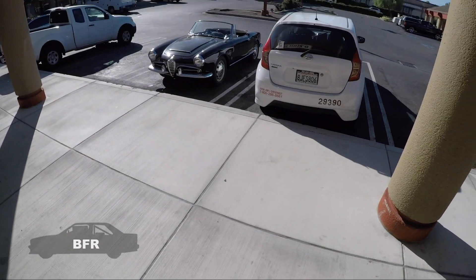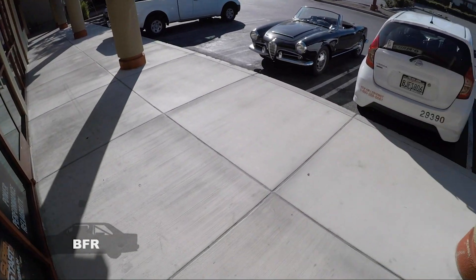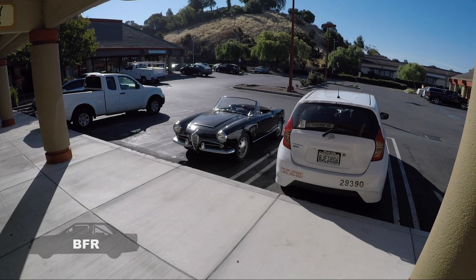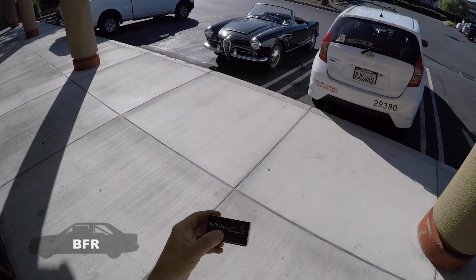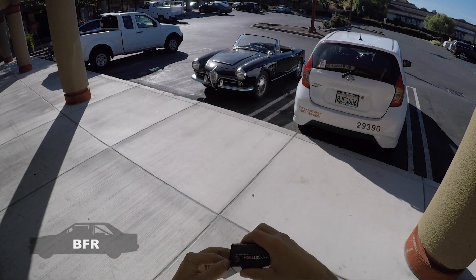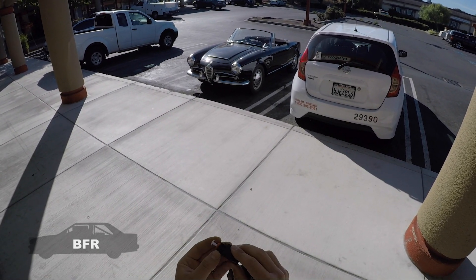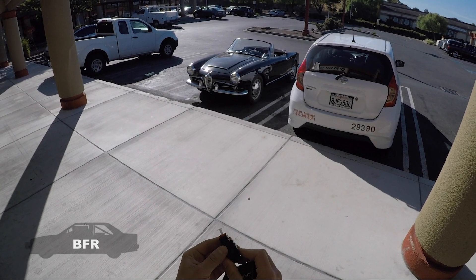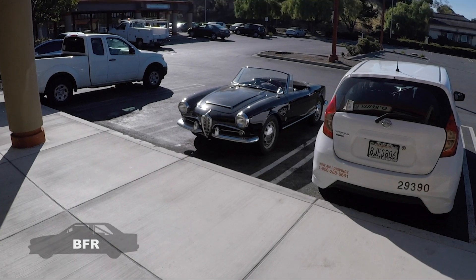I just got my auto part — it's a brake light switch. I had to wear a mask because of coronavirus. This is Import Direct; it's for my spec E30 brake light switch. I usually bring the other part to make sure it's right. This is definitely cheaper than the BMW part, but let's get back to the Giulia.